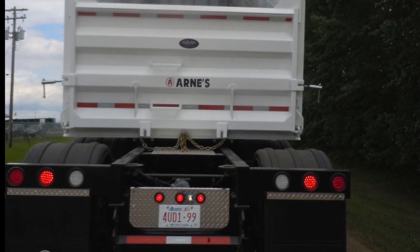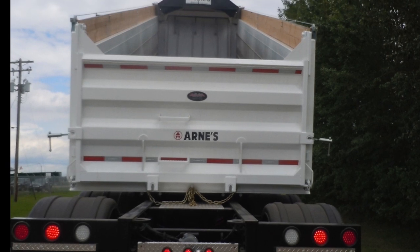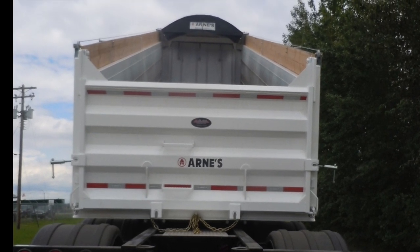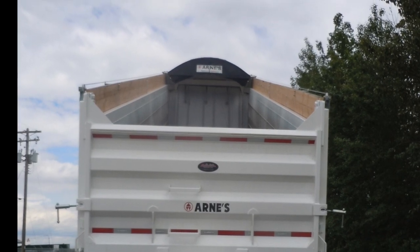Today we are looking at the trombone end dump. The trombone end dump design was first patented by Arnie's in the early 80s. This design today has grown with the popularity of the Tridem drive trucks.